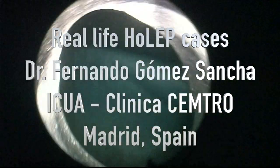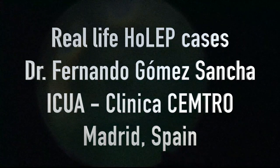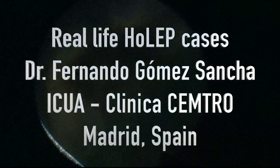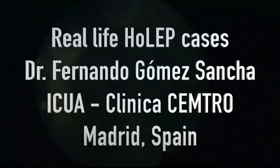I did a lot of green light vaporizations in the past, and with green light it was possible to do the operation almost alone. But with HoLEP you need a lot of help. We have the morcellator prepared here, and of course the surgeon is going to perform the operation, but the support of the nursing staff is very important.